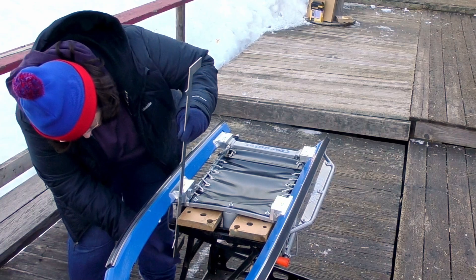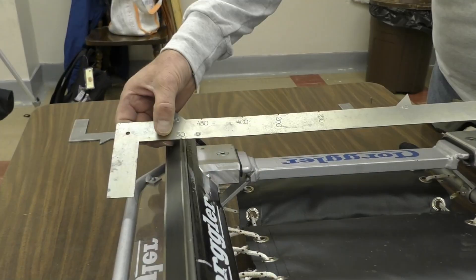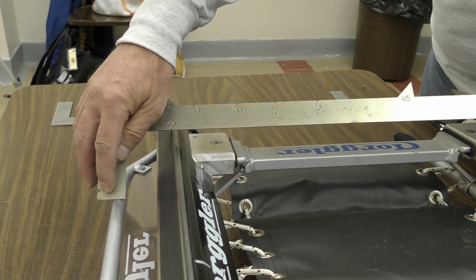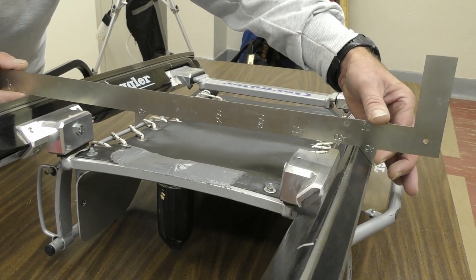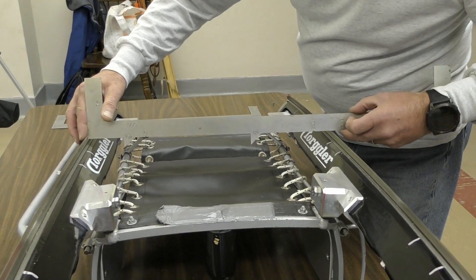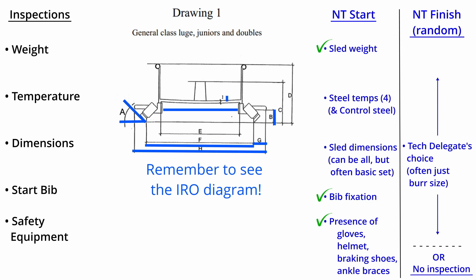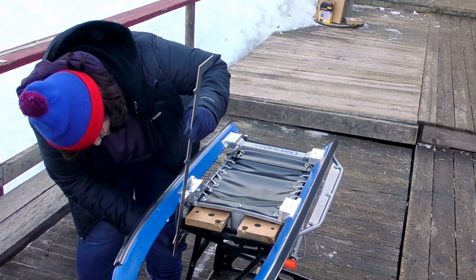In principle, any and all of the sled measurements can be checked. In practice, at a minimum, the handguard height and width are checked, and the full width of the sled, along with the angle of the steels. At which point a practiced official can quickly finish up the rest of the sled dimensions: the distance between the steels, the spacing between the runners, the bridge thickness, a visual check of the height of the front pin, and a check of the overall height of the sled.